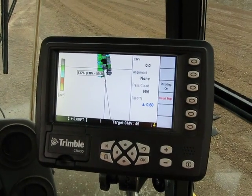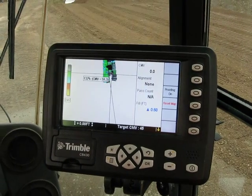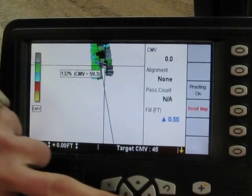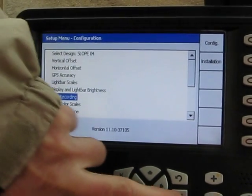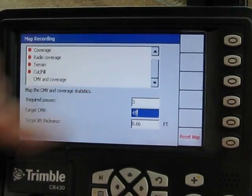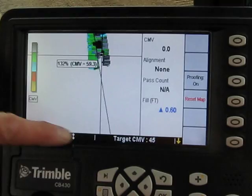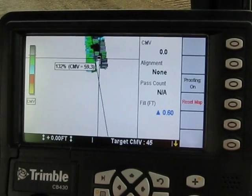You have to have a reference value first. Let's say I just rolled that over there and it took me three passes to get to a CMV of 45. Then we test it with the nuclear gauge and say that's 100%. So what I do is go into my map recording screen and put those values in — three passes, CMV 45, and that's the height of my lift, two-thirds of a foot. Now, whenever I get 45 for a CMV, it's going to interpret it as 100% compaction.